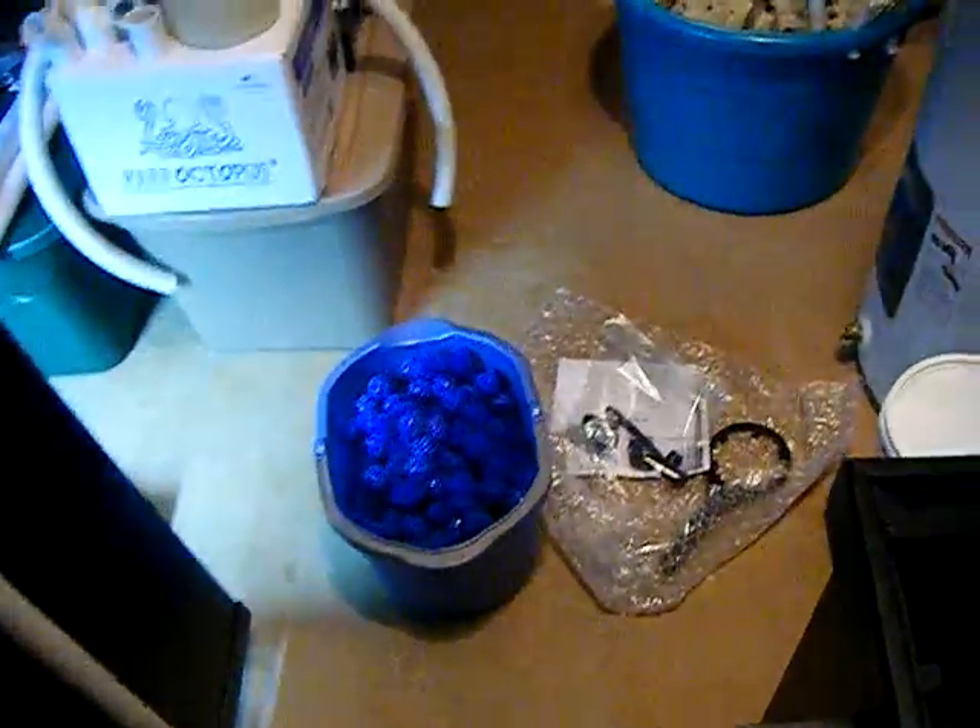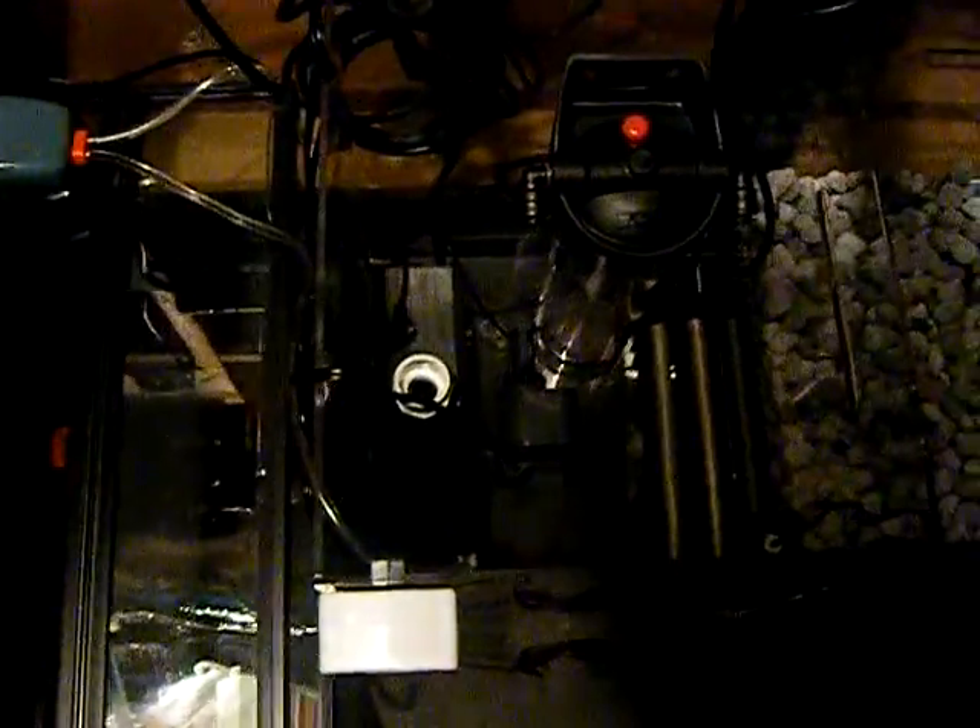I also have eight gallons of bio balls — got four gallons of bio balls in this compartment and I'll pour the rest in this side. I just wanted to show everybody how the matrix is staying on top of the egg crate. There are the additional bio balls.